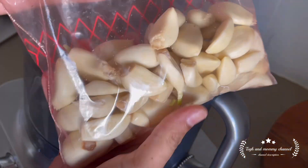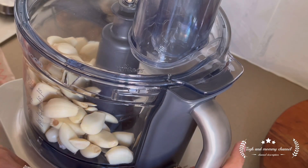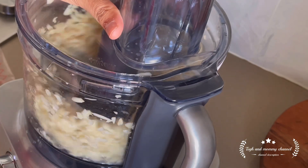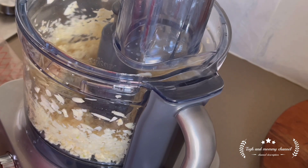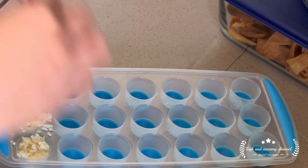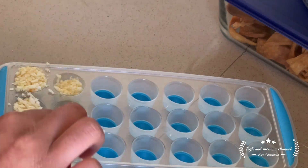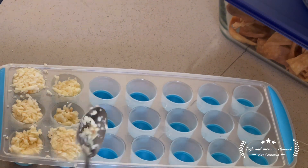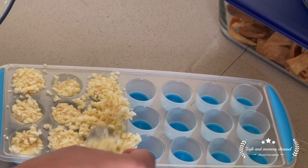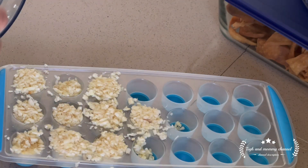Next is garlic and ginger, even green chilli. I always put them in a food processor and make a puree. I put it in small trays and freeze it. Whenever I need it, I just take it from the freezer. You can see it in the video — it will save time.